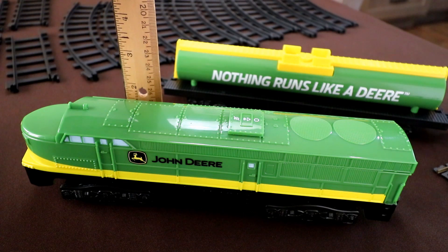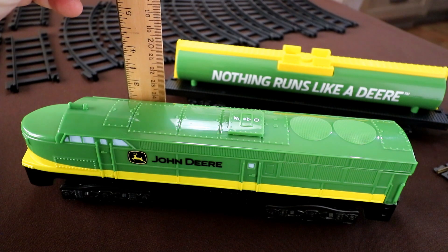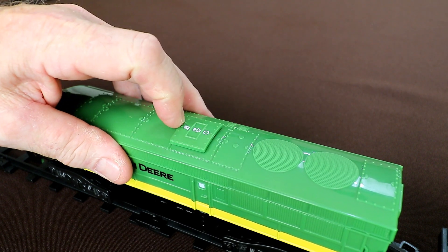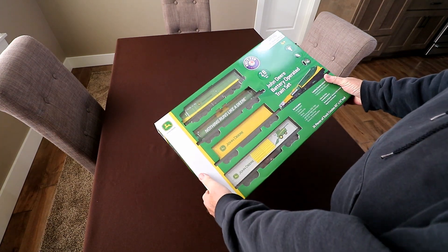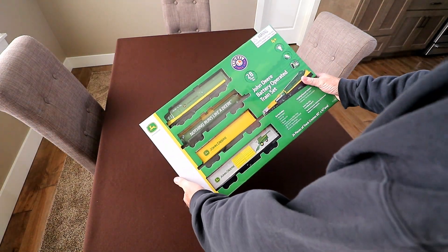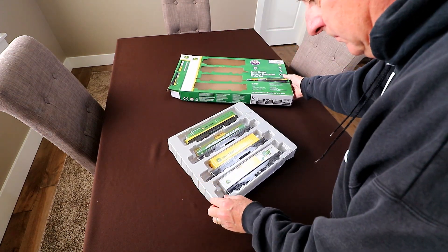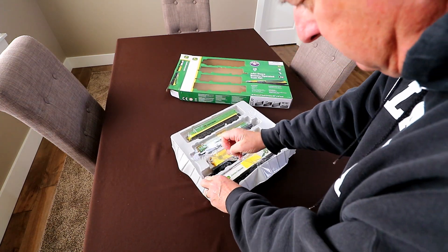Little is the key word, because I saw that it was Lionel and I just kind of assumed it was going to be an O scale train set. When it arrived, it was a lot smaller than I expected. My first clue that this was not O scale or G scale was when I saw how small the box it came in was — only 21 inches wide.